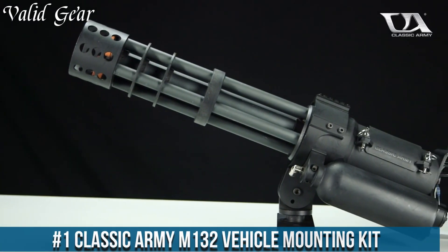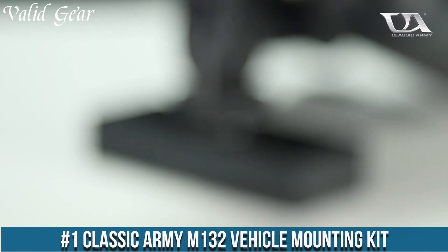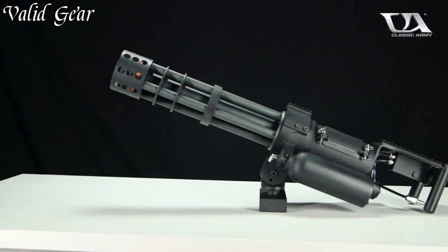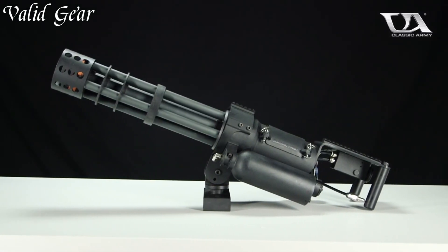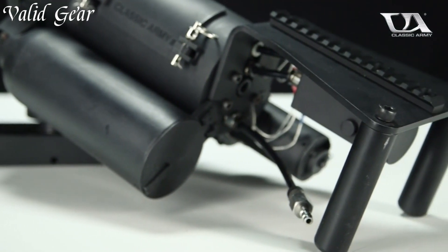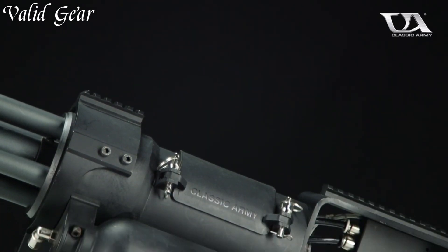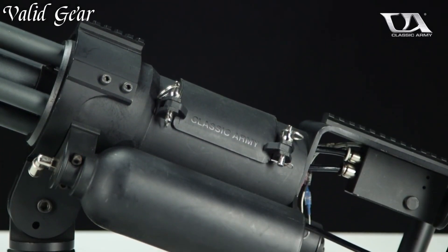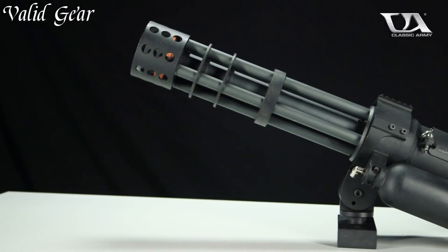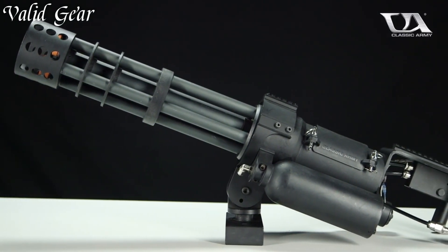Number 1: Classic Army M132 Vehicle Mounting Kit. An Airsoft accessory designed for unleashing overwhelming firepower on the field, the M132 Vehicle Mounting Kit is an innovative solution that allows Airsoft enthusiasts to securely mount the fearsome M132 Micro Gun to a vehicle, offering a formidable advantage during gameplay. Crafted with durability in mind, this kit provides a stable platform for the M132 Micro Gun.